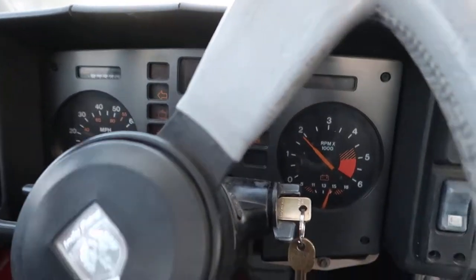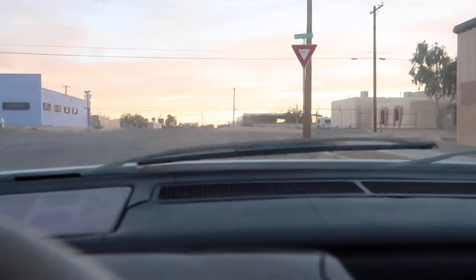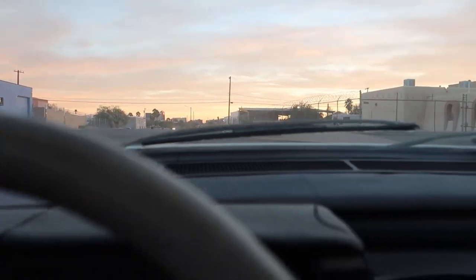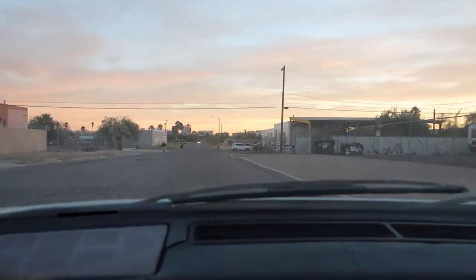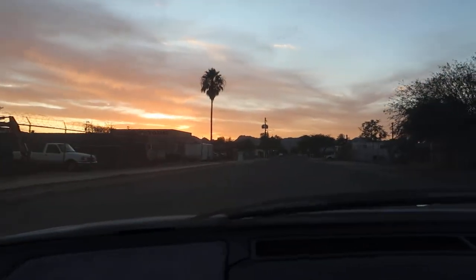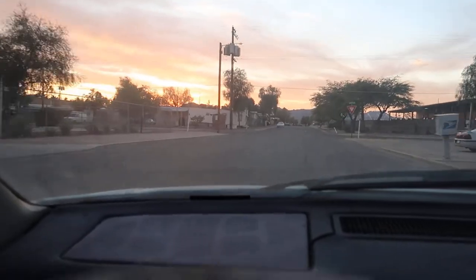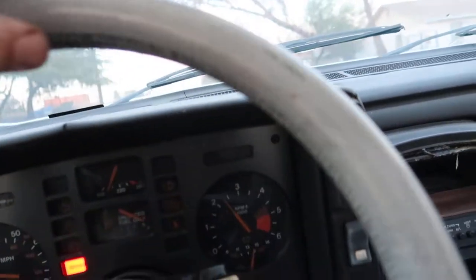I don't know why the accelerator on this car is so stiff — I swear the return spring is like nuts or something. The windshield is dirty, I know. There's downtown folks — fun little drive. I like doing my videos this time of day; we get great sunsets and the lighting is really good, I just feel it works better. One thing about these cars — they handle really well. I think they handle really great for their day.